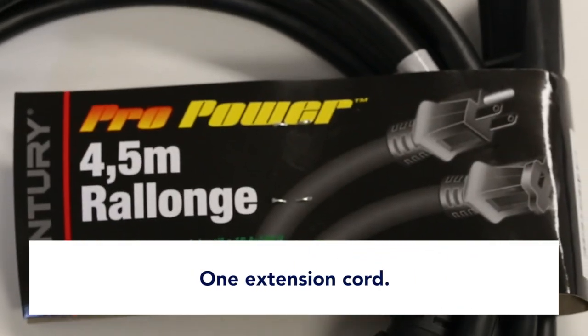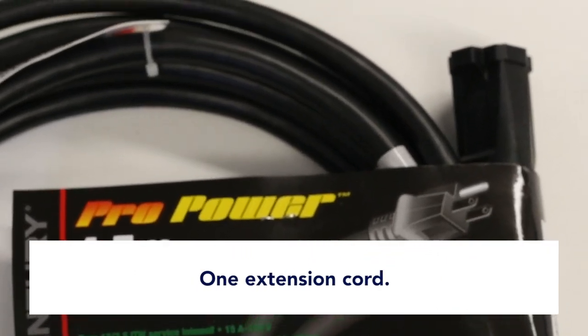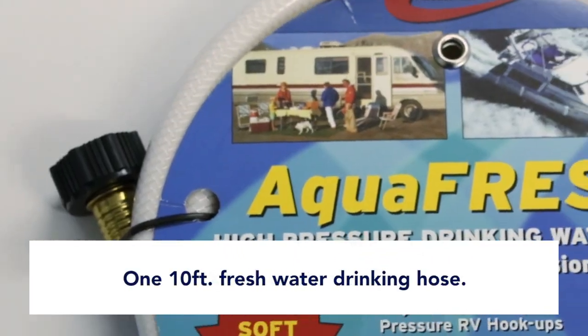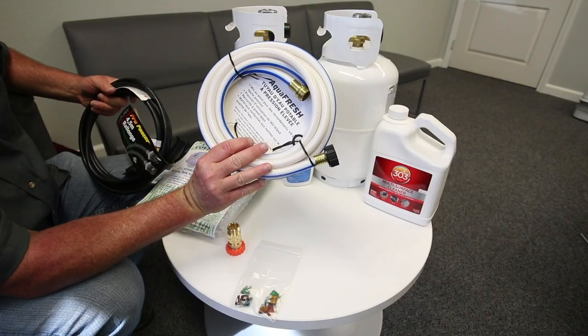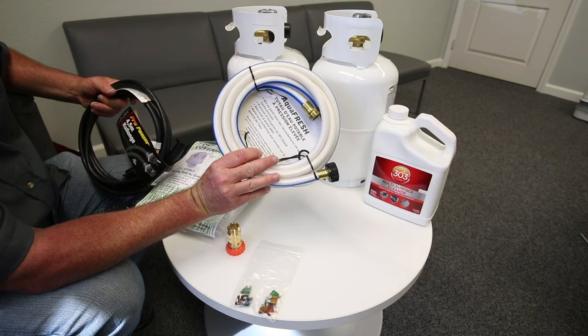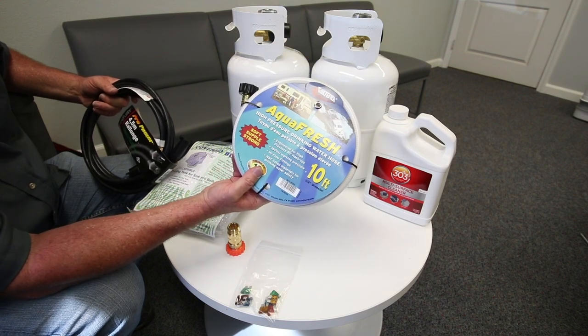Extension cord if you're plugging into a campsite or your garage. The 10-foot freshwater drinking hose — most people find this nice because when you are filling your fresh water, you won't get a rubber taste, you won't get the taste of a hose.